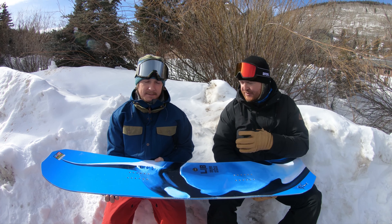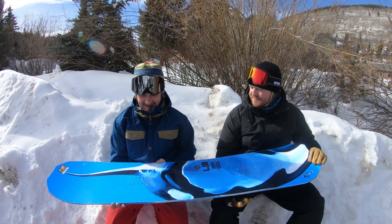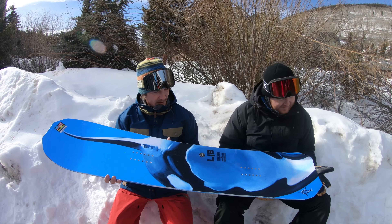This is a new board to the Libtec line — the T-Rice Orca. Beautiful. Such a sweet grab. It's insane. This artwork turned out phenomenal.